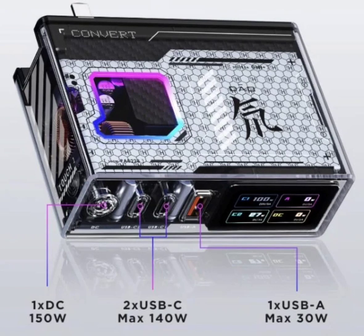The Nubia 150W Red Magic Deuterium Front Gallium Nitride Charging Head Tamron version set is available for purchase on JD.com for 999 yuan, approximately $150 USD.